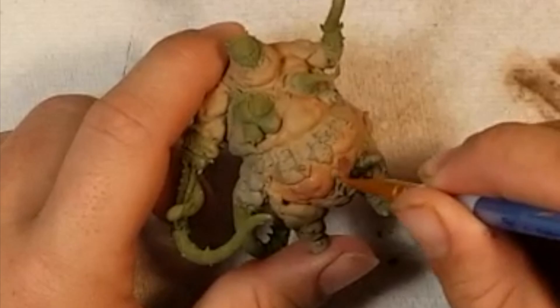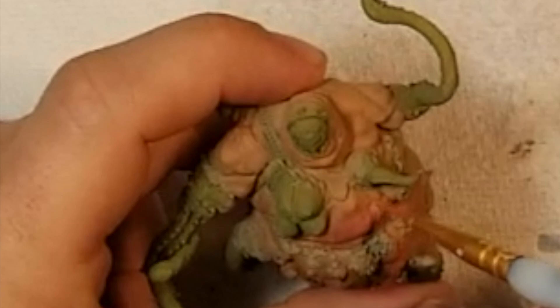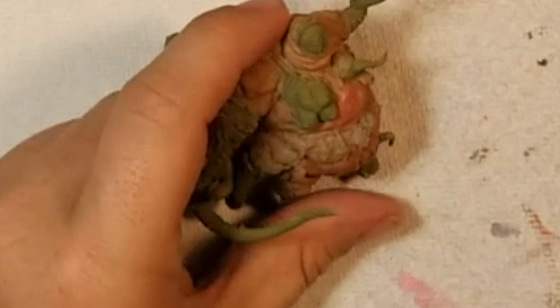Here we're starting to use Bugman's Glow. It's another shade deeper, and we're just going to keep putting it on all the little bulbous parts. Everything that sticks out on this guy, anything that comes out of the ordinary — it's going to be a little pinker than something that was an inch or two away from something else.